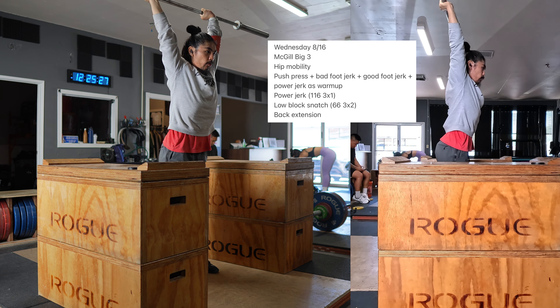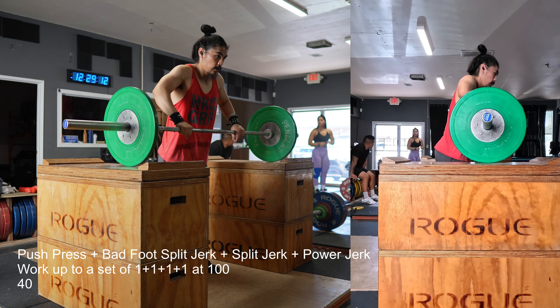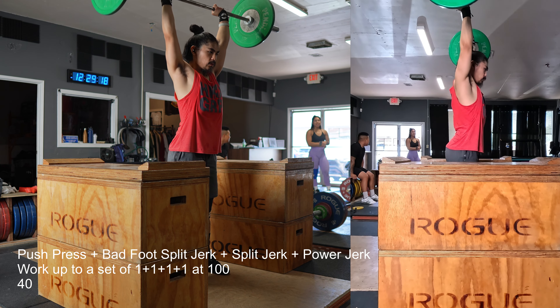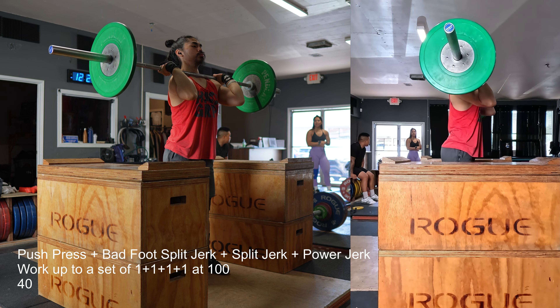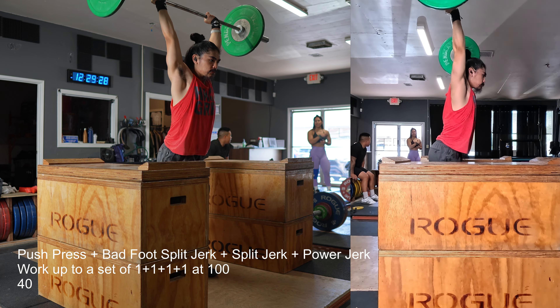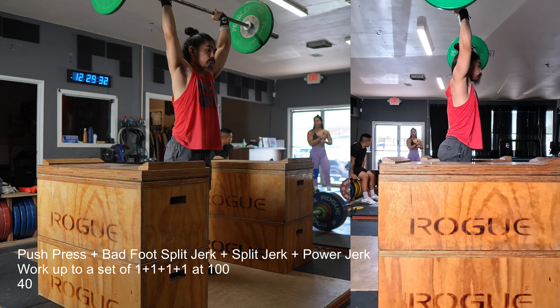My lower back felt pretty good today given how bad Monday felt. I was expecting today to be a little bit more challenging overall, and thankfully I was wrong. I'll take it slowly but still be really careful about how I progress everything.